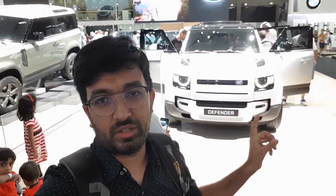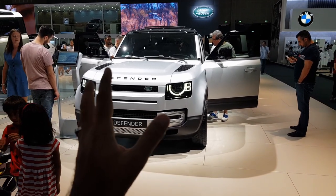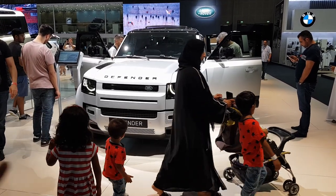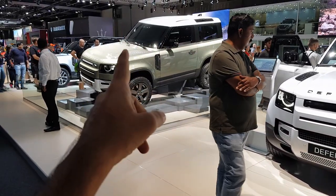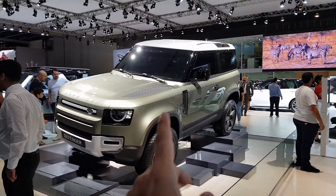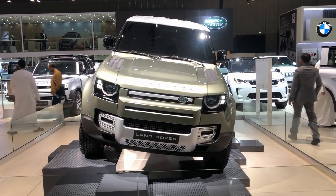I wanted to take you around and show you all the changes that have been done to the car in a quick review video. Today is a weekend so expect a lot of crowd — apologies for that. This is the 110 version and also the new 90 version. Let me start with the 90 version, which is a two-door.